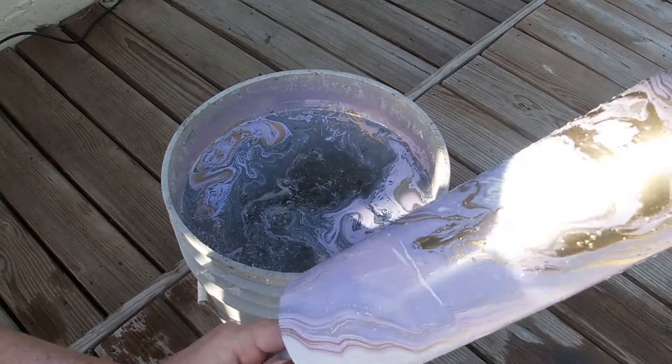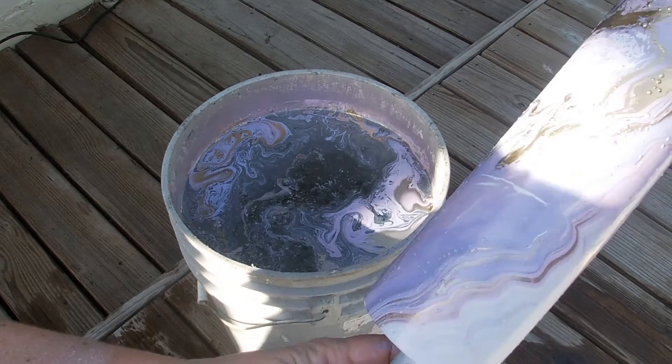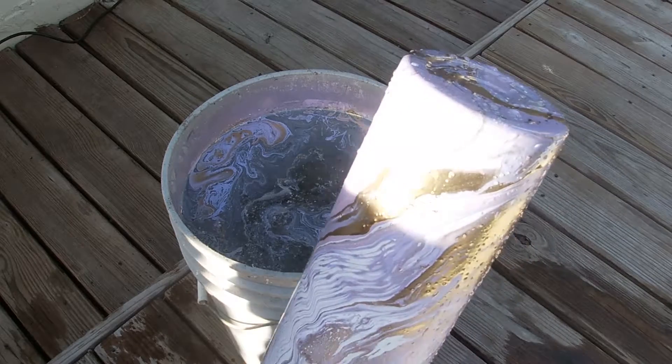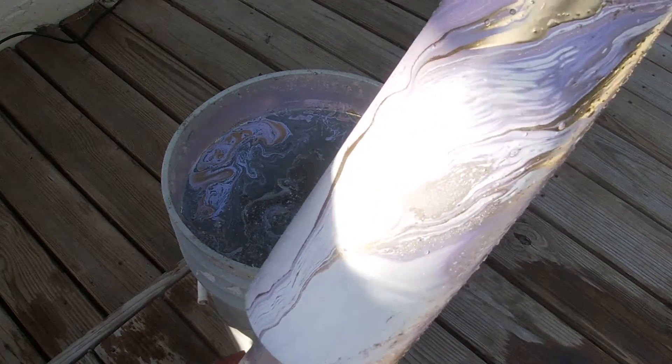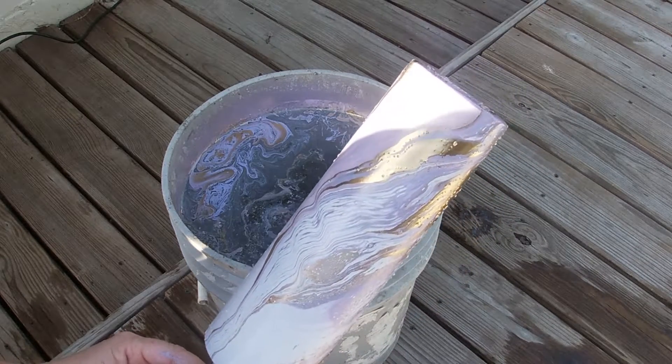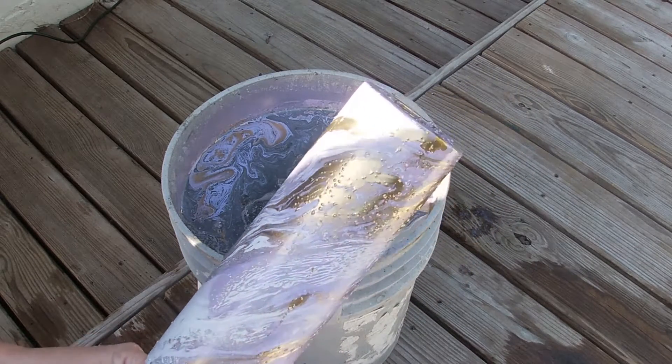Look at how pretty — can you guys see that? Oh no, it's the sun. Oh my gosh, look at that. Okay, let's get here in the shade — there you go. That way you guys can see how pretty it is.